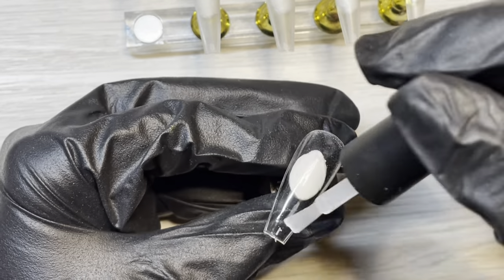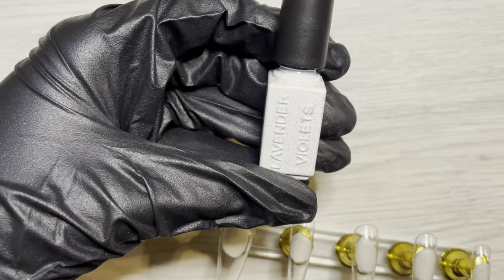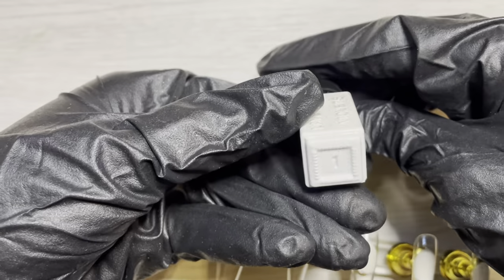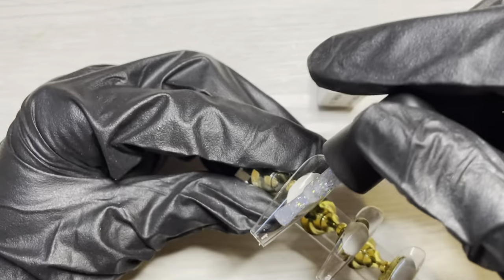I will be applying a very beautiful holographic glitter from Lavender Violets — it's number one in their glitter pack that they sell on Amazon. And I'll be doing a full one coat coverage on all 10 nails.